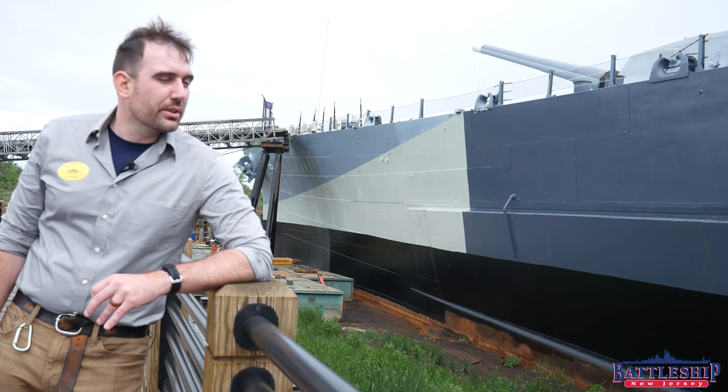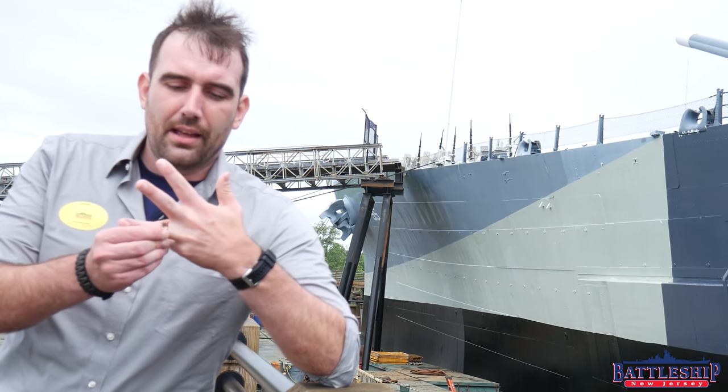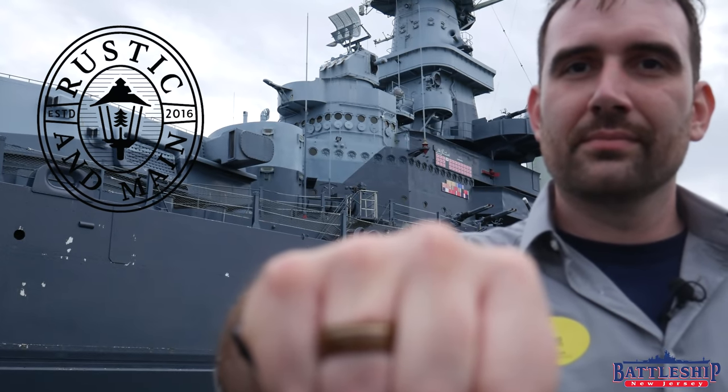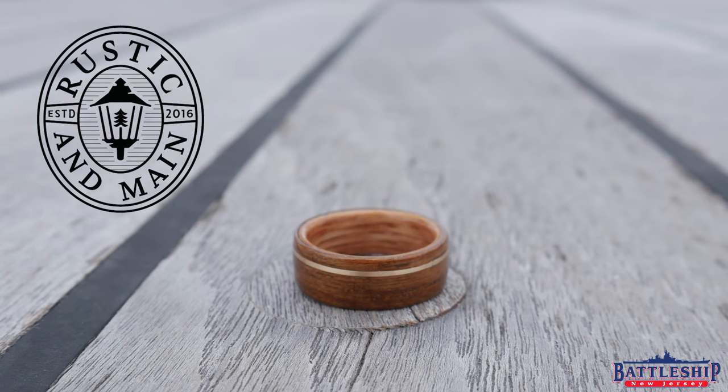In today's video we're going to talk about North Carolina's external armored belt, and today's video is brought to you by Rustic and Main. Rustic and Main makes rings like wedding bands, similar to this one, out of reclaimed wood. My ring is made out of reclaimed wood from the deck of Battleship New Jersey. They also make a similar ring made out of teak from Battleship North Carolina. There's a link for them in the description down below. If you're looking for a ring for a special occasion, be sure to check that out.